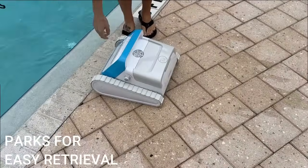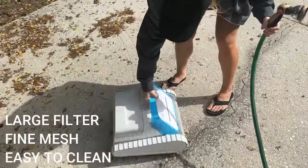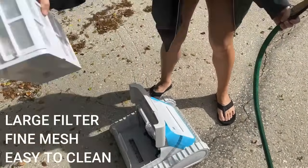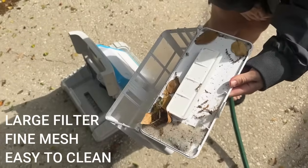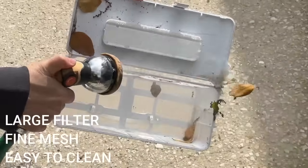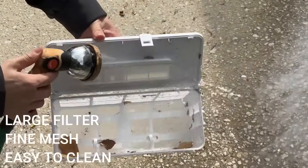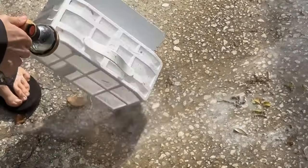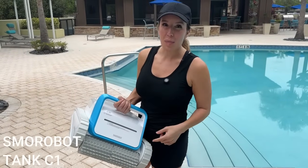You can see in the before-and-after that even the color of the pool is different because it scrubs all that algae off. It expels water really quickly so it isn't heavy or cumbersome to lift out of the pool. It has a very large four-liter mesh filter, so it collects a lot before you need to clean it out. You can see everything it collected: hair, trash, lots of leaves, a piece of plastic — basically everything you don't want. It's super easy to just spray and rinse the filter clean.